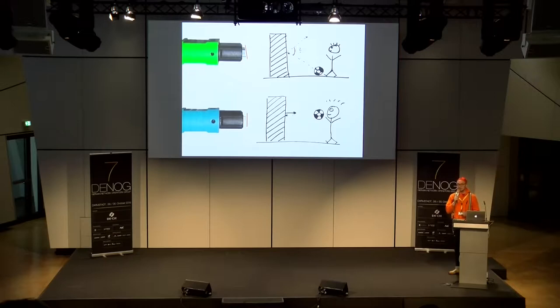Schrägschliff und Gradschliff sind nicht kompatibel — wichtig! Das verursacht super viel Dämpfung. Für Farbenblinde: Das obere ist grün, das untere ist blau. Grün ist meistens Schrägschliff (APC), Blau im Single-Mode-Umfeld ist Gradschliff (UPC).